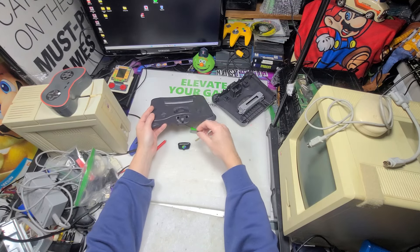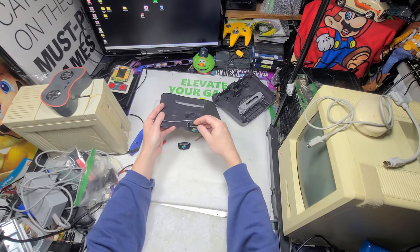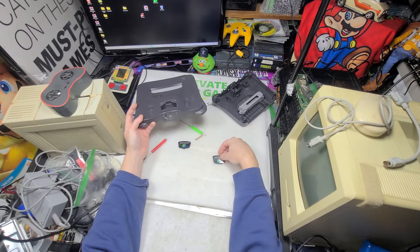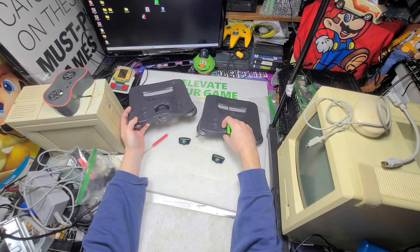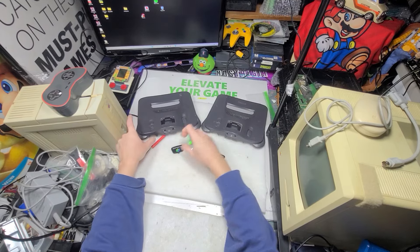To put it back in, it's basically the same thing — see, the groove goes in there and then you just put it back in. See, there are your two holes I was talking about right there. Once you do it, it's easier — just do one side at a time.